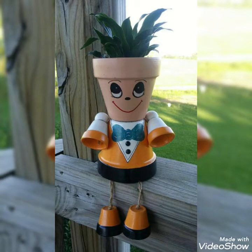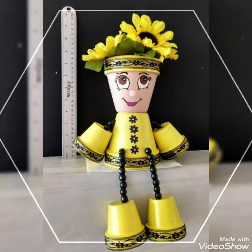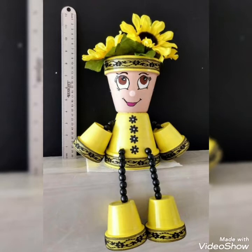You can use these unique clay pots as different planters and decorative hangings in your gardens, and you can grow different colorful flowers in them.